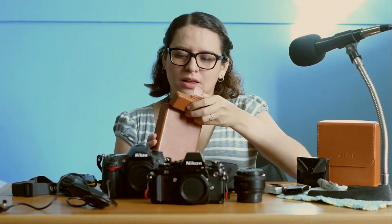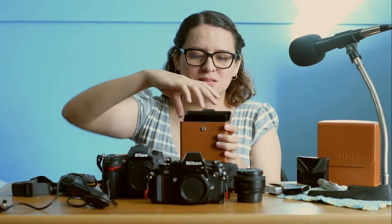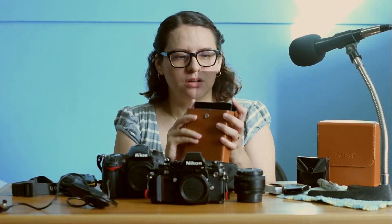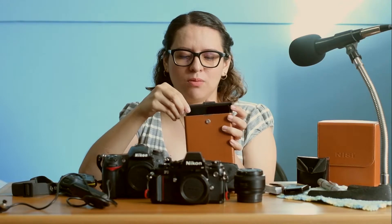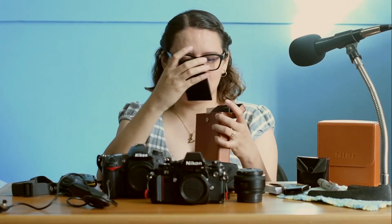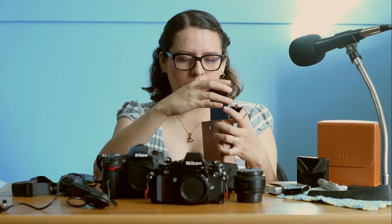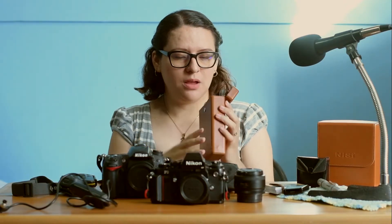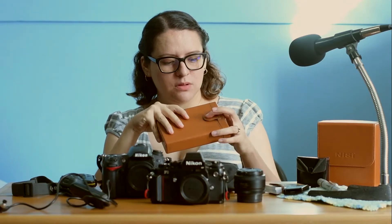Then we got another nice thing — this is the one that has the actual filters, or 'glasses' as I'd call them. They have a number on them; this one says 'medium' for example. To give you an idea of how dark it is — this one barely lets any light in. There are a couple more but I don't want to risk breaking them trying to take them all out. So the holders and the filters go together.